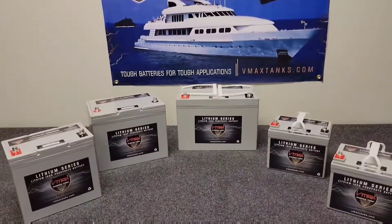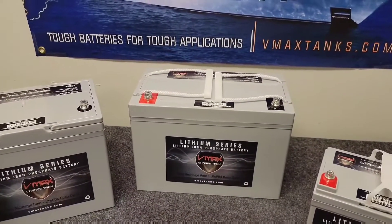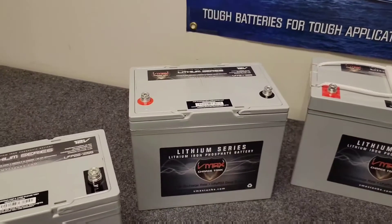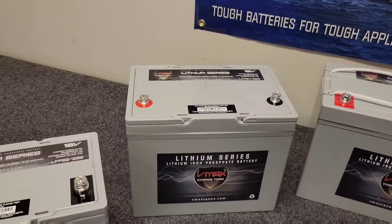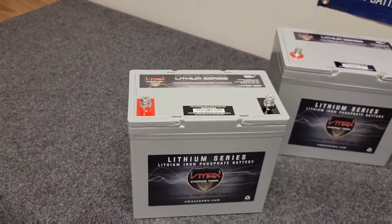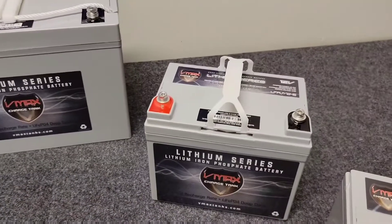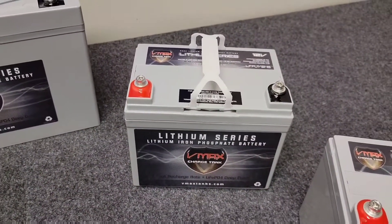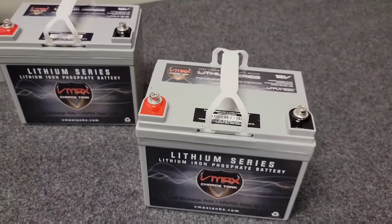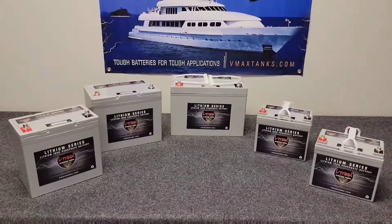If you've got a 12-volt 36-pound thrust trolling motor, the 100 amp-hour battery will give you an estimated runtime of about 9 to 14 hours continuously at medium to low speeds. The 65 amp-hour version gives about 6 to 9 hours, the 55 amp-hour gives 5 to 8 hours, the 45 amp-hour gives about 3 to 6 hours, and the 30 amp-hour gives about 2.5 to 5 hours of runtime.